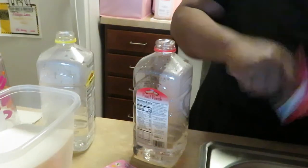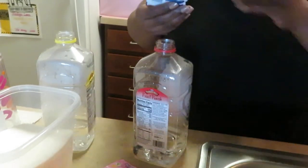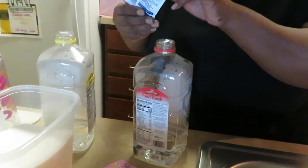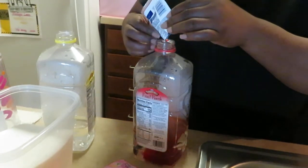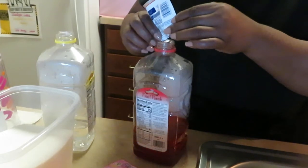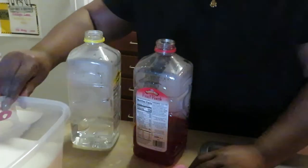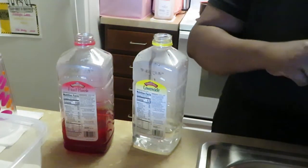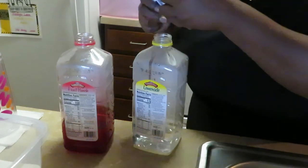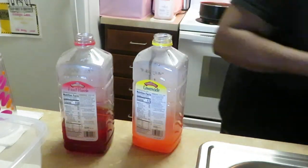I take my Kool-Aid packet and open that up — this is just how I do it — and I put one full packet in there. I've got the cherry going; now let's get the pink lemonade open so we can get that done too.